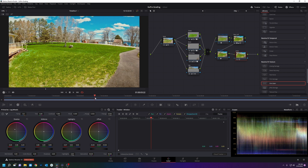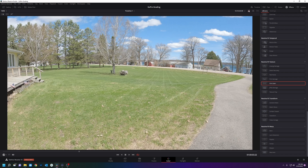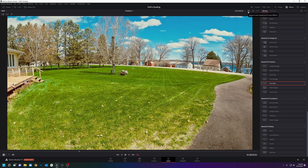And then a little bit of orange and teal into the highlights and shadows. Once all that is done that image looks way better than it did. So that's no grade versus with grade — who wouldn't be jealous of that yard right now?